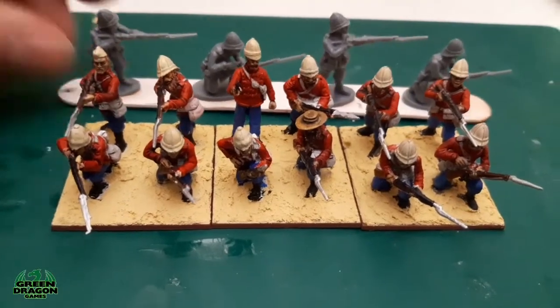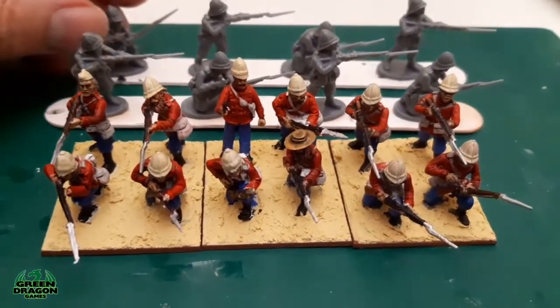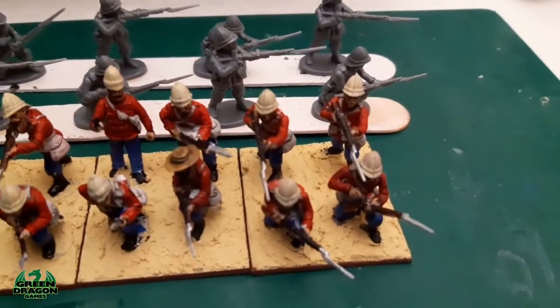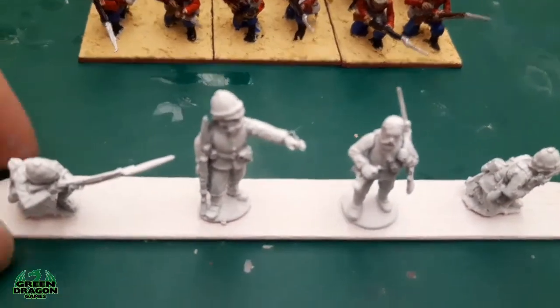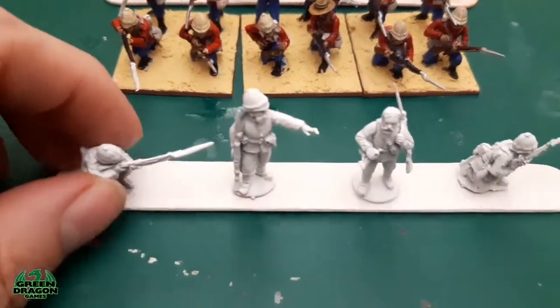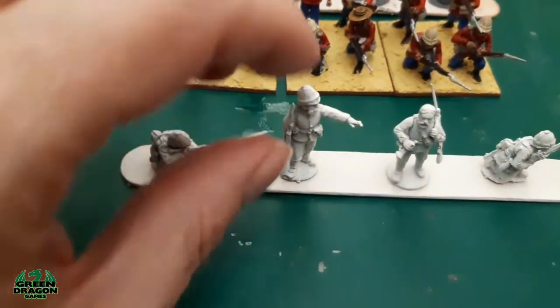I've been assembling — I've got the next platoon assembled and the next command base has already been sprayed up. I'm going to have a bugler in this one again.